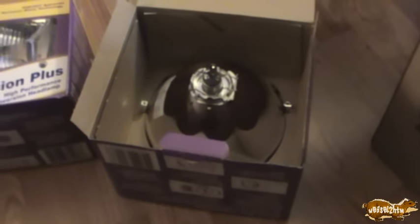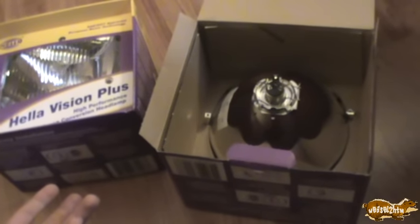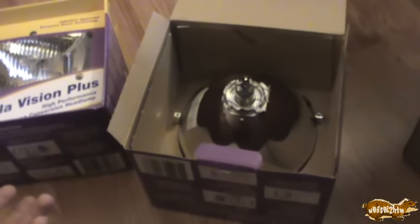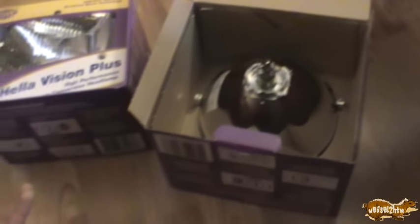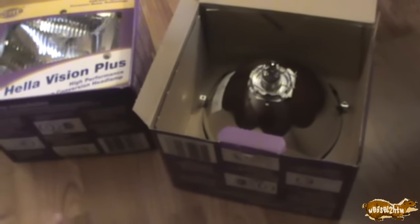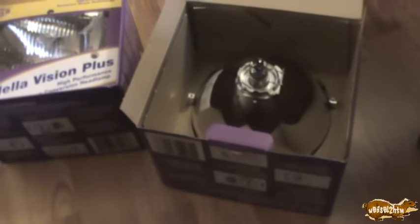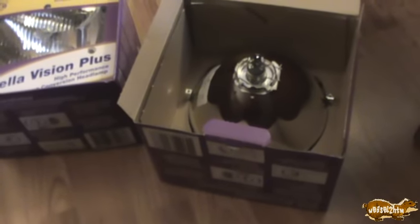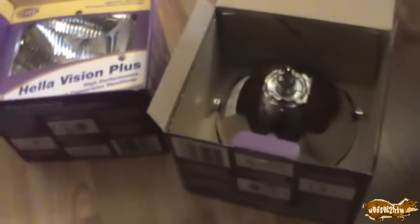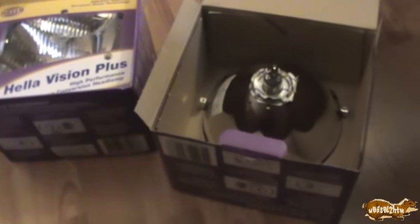I've been having trouble with my truck headlights burning out after a year, and I don't know if the auto parts store I'm getting them from are just selling bad headlights. I have checked my voltages — my voltage is on the high side of normal, but it is within the realm of normal; it shouldn't be burning out headlights. So I decided to give these a try.